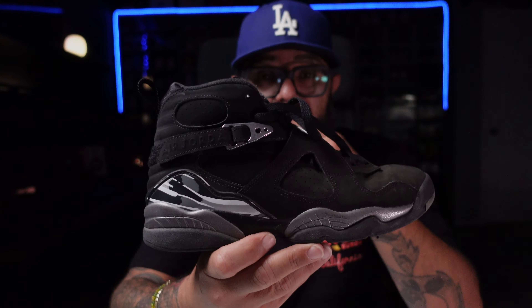What is going on guys, welcome back to the channel, me Hernandez. Today we're going to be cleaning some Jordan 8 Chromes right here. Without further ado, let's go ahead and jump right into this cleaning.